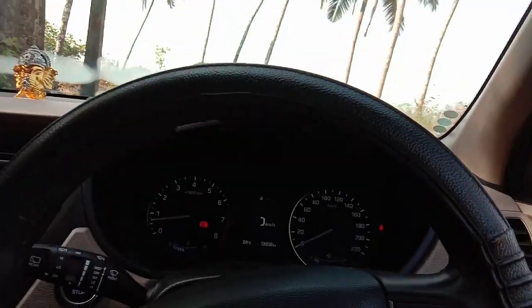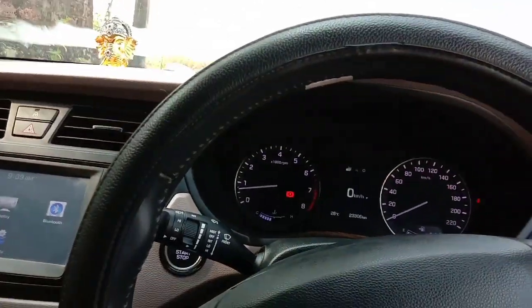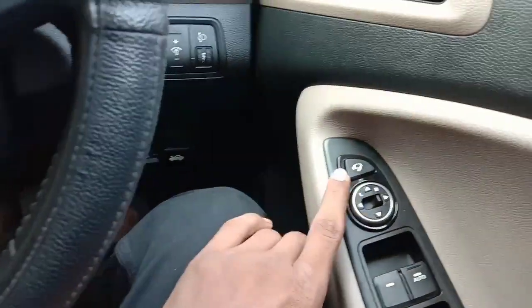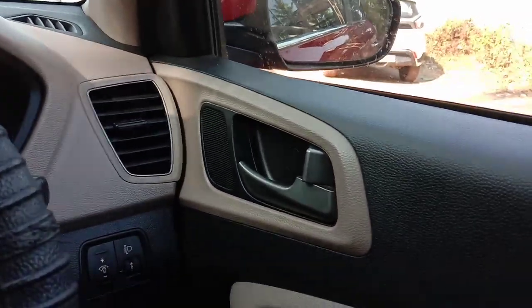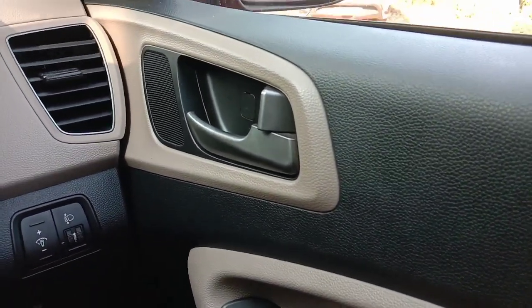So guys, this is the review video from me. If you are watching this video for the first time, subscribe to the channel, press the bell icon, and don't forget to follow me on Instagram. This is the control for adjusting the outside side view mirror — it works brilliantly well. We'll see you in the next video. Until then, take care. Bye bye.